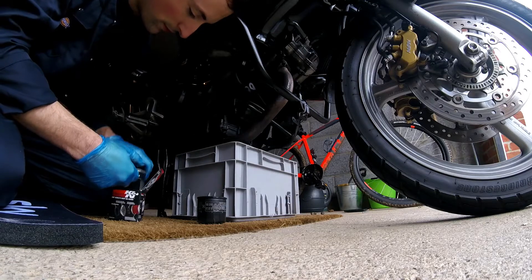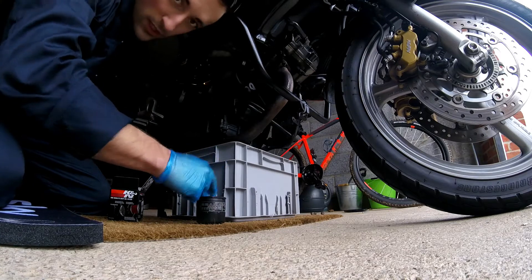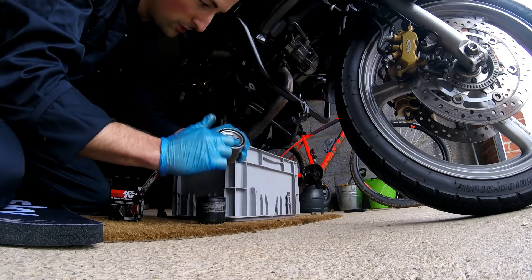Okay, that's the old filter off. Here's the new one. What we do is get a little bit of oil from the old filter and just rub it round the outside of the new one, just to create a nice new seal.